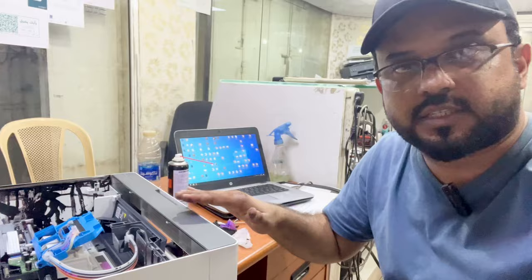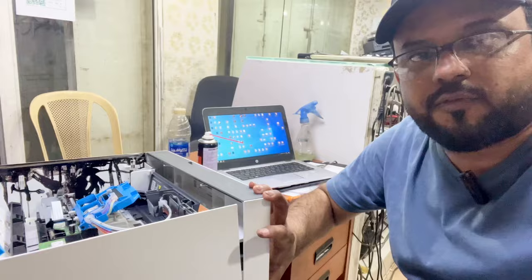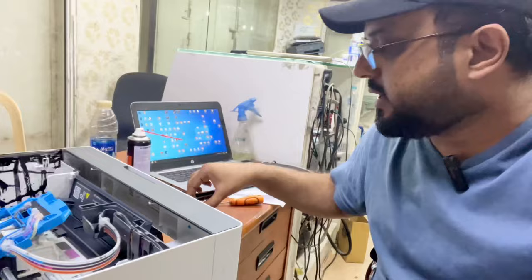With the HP Smart Tank 515, 415, and other older models, I never saw this problem happen. But since last week, I received three printers from customers. The user simply lifted the printer to move it — put it in the car — and look what happened.